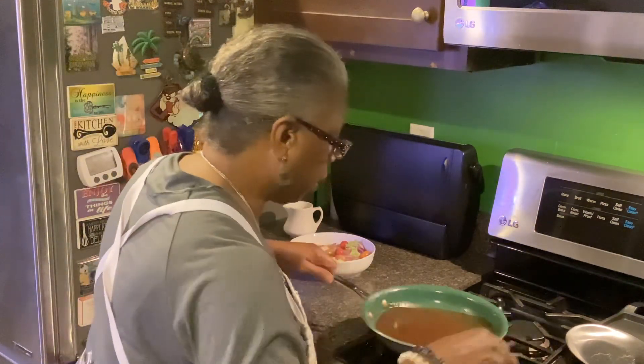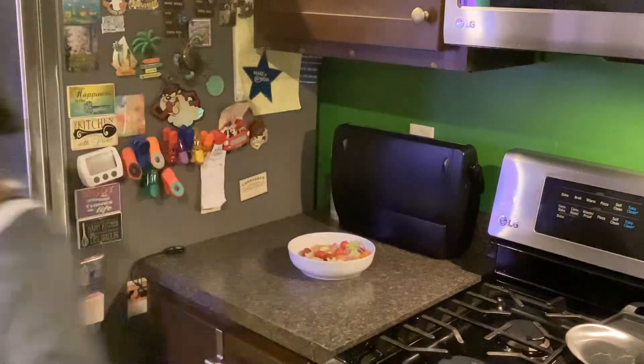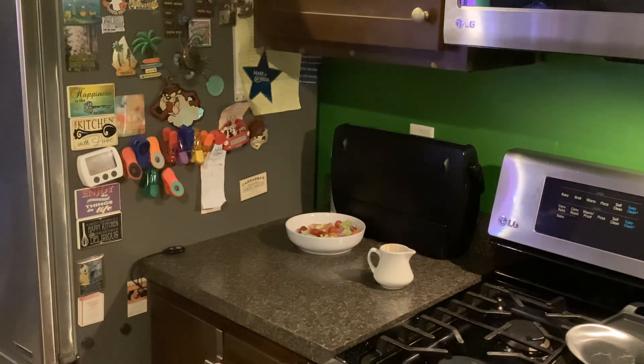Okay, the sauce is done. I'm going to pour it into this little pitcher — it's not a cup, it's a little pitcher — so we can serve it up on top of our pork chop and potatoes from the oven. I didn't want to use one of the clear ones because I know this one is heat resistant. You can see the brown sauce in there, and there is my salad.